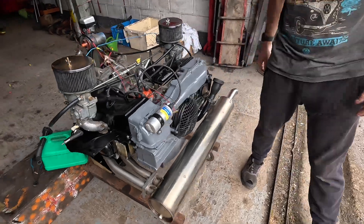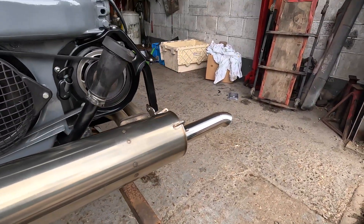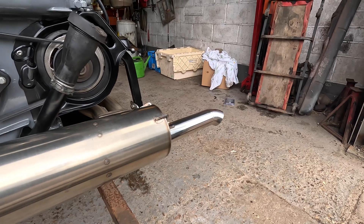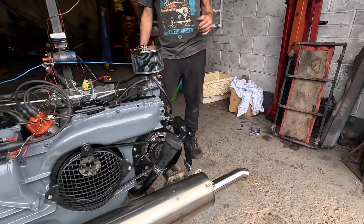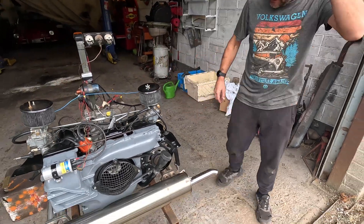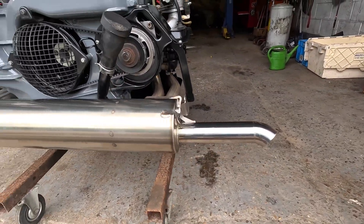I can't say I'm not impressed — this Vintage Speed exhaust system is very, very good. They're not the cheapest, but very, very quiet. Yeah, the Vintage Speed exhaust, I'm really impressed. Runs lovely. Sounds sweet.